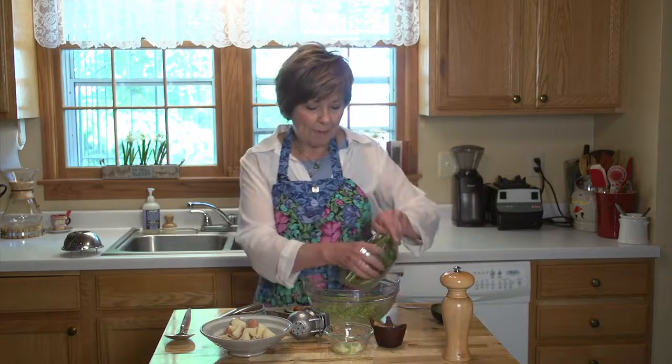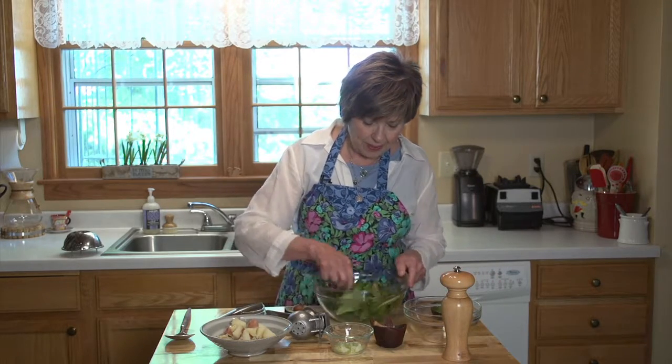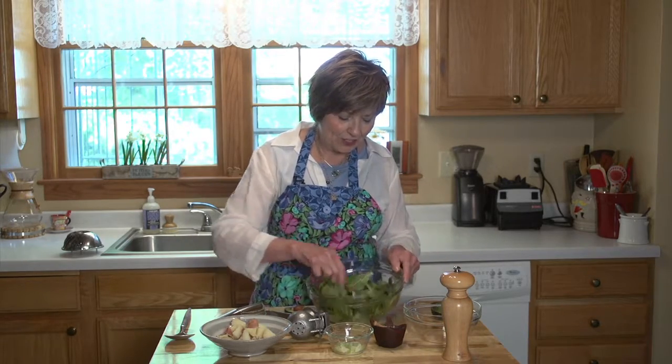I'm going to mash it up and make it nice and creamy. I've got that mixed up and it's pretty creamy. I'm going to add my baby romaine — there's probably a few cups here — and then I'm just going to stir it up so that the romaine is coated with that mashed avocado, lemon, and salt.